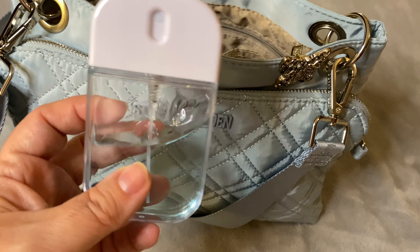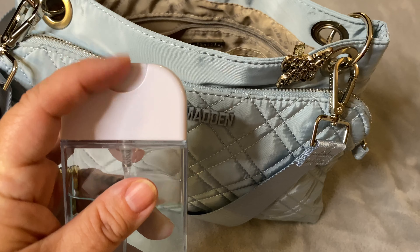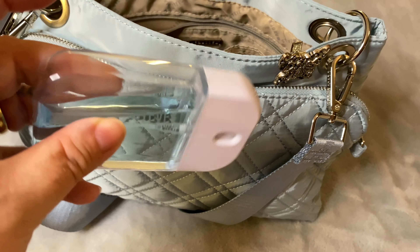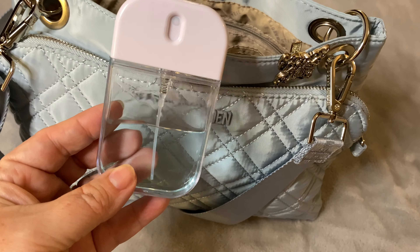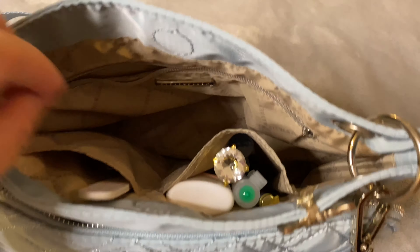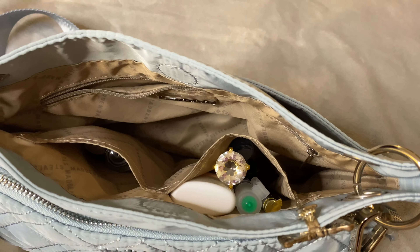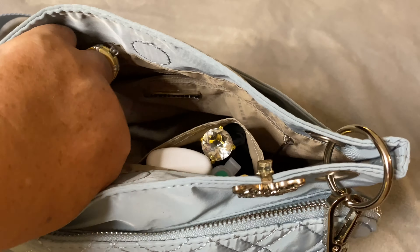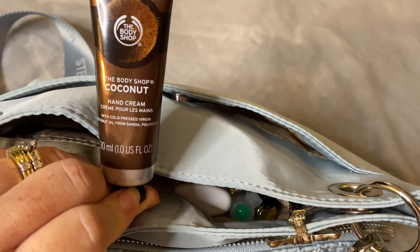You can refill this with your own sanitizer if you wish. It's easy to compress and it does not leak — very flat for these crossbody bags. I have packed that in there as well. I also have an easy accessible longer nail file, and my hand cream from The Body Shop.